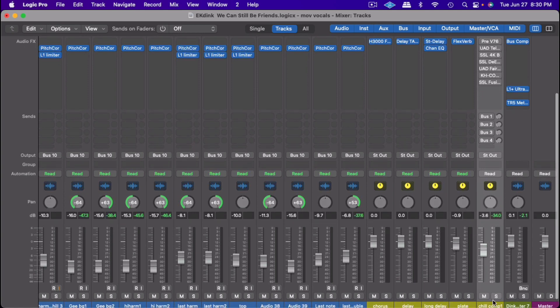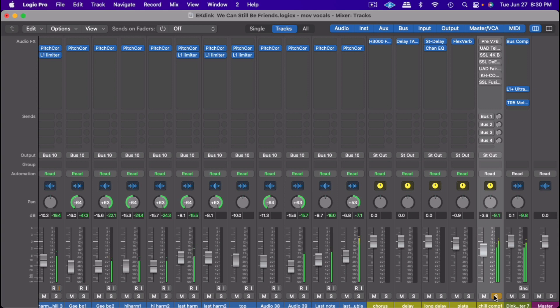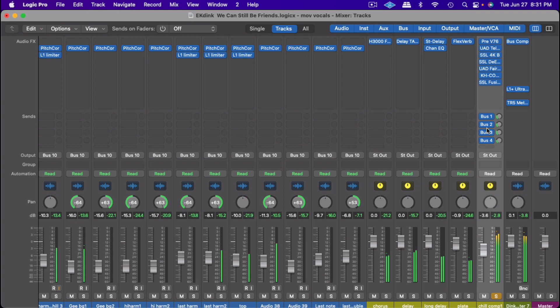We're going to take your vocal from here — a raw unprocessed vocal — and show you the full vocal chain in Logic Pro X to get to a polished, professional sound.